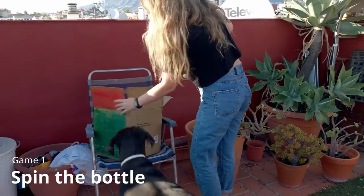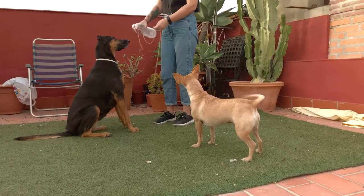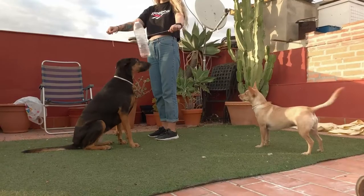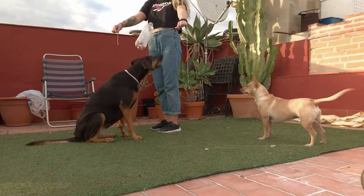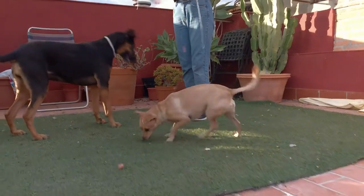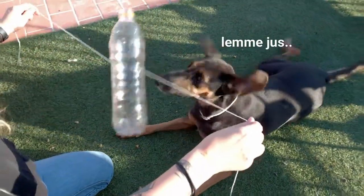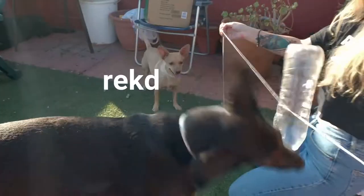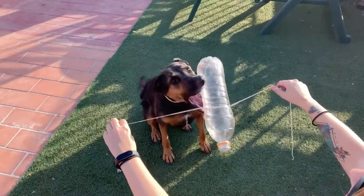The first game: poke two holes on the sides of a bottle and pull a string through. Put treats in and let your dog sniff to know what's good. They'll have to figure out how to get the treats out. Selma also tried to floss.